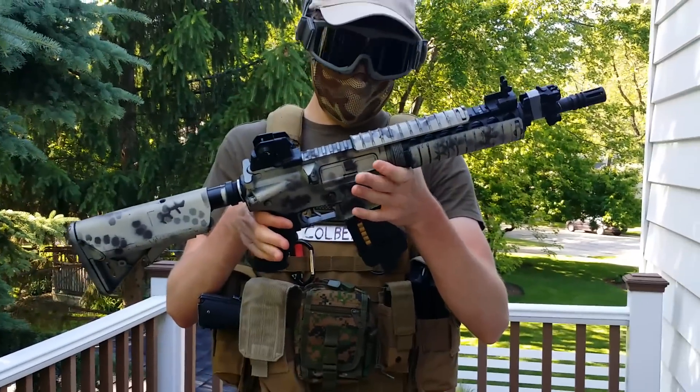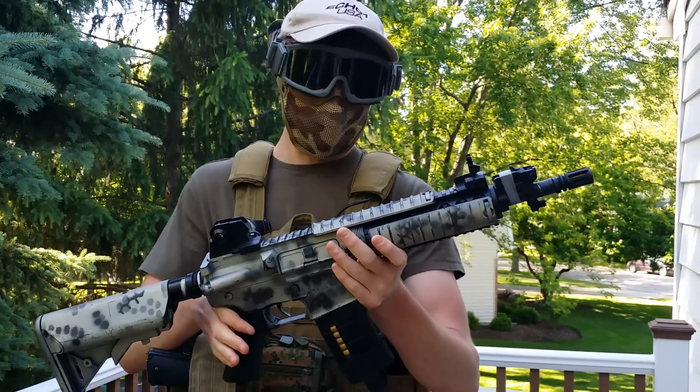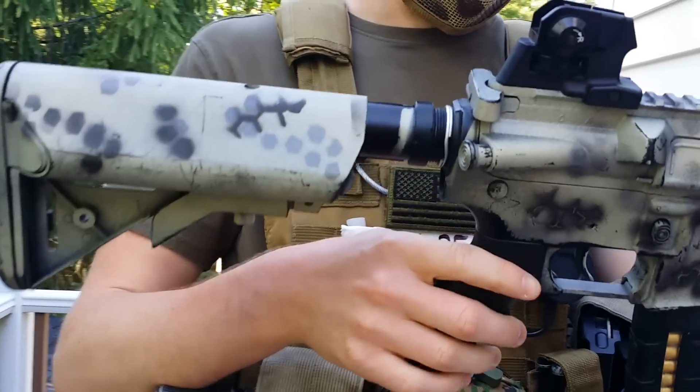It's kind of a Chinese clone of something, full metal. It's an older gun but I've pretty much replaced everything internally with different parts from Lonex and some other things like that to pretty much upgrade it.